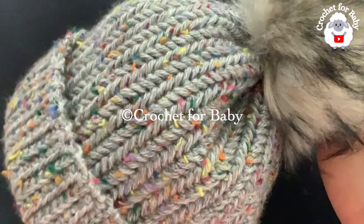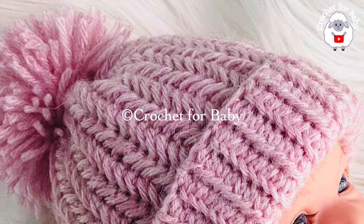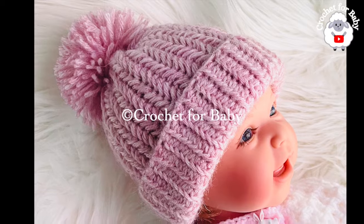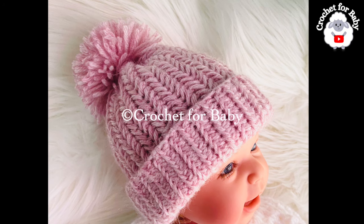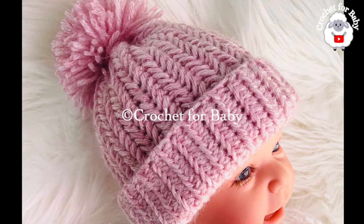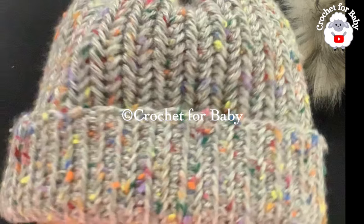Welcome to my channel. I hope you like and subscribe, and thank you so much for watching. In today's tutorial I'm going to show you how to crochet this single crochet herringbone stitch crochet hat for adults. It's very easy to make. In my channel I already have a baby version, so I'll leave the link to that in the information box. If you prefer a written pattern, check out my Etsy shop — I'll leave the link there as well.